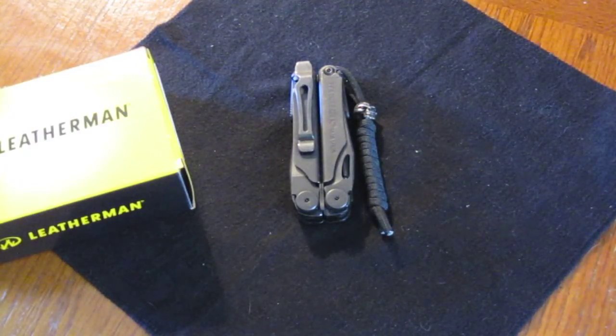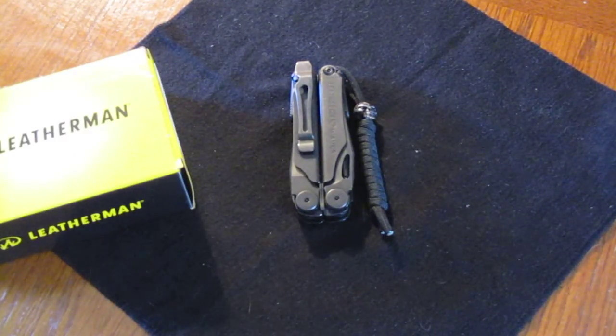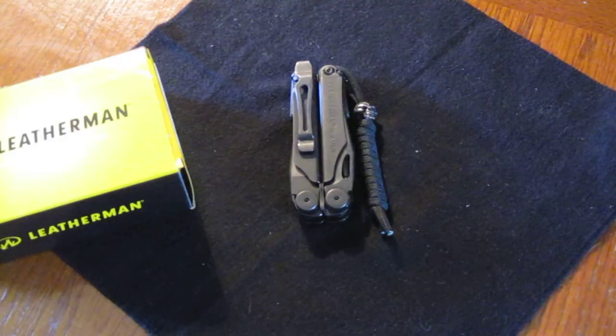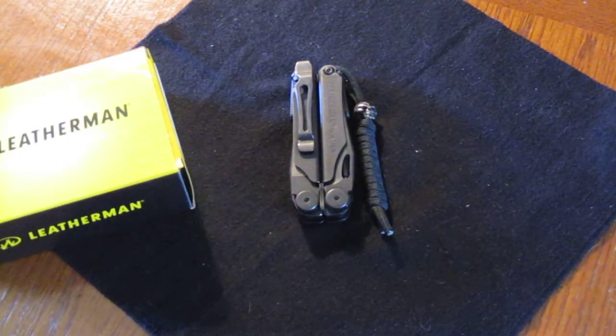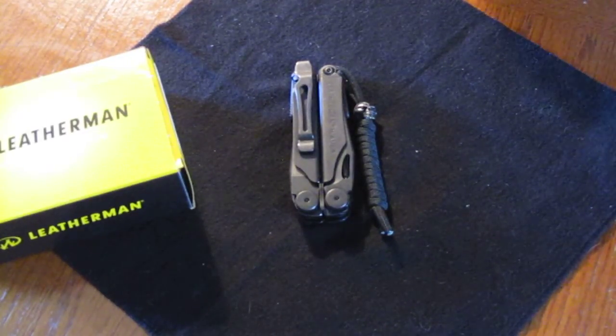This is my review of the Leatherman Wave in the black oxide version. I've had a few Leathermans in the past, none this size. I liked them but felt they weren't that capable — they didn't have pocket clips, weren't big enough, and didn't serve a good enough function for me. I went with the Wave because of its size, the pocket clip, the ability to have a lanyard and pocket clip at the same time, the knives accessible from the outside, and the black oxide version appealed a lot more to me.